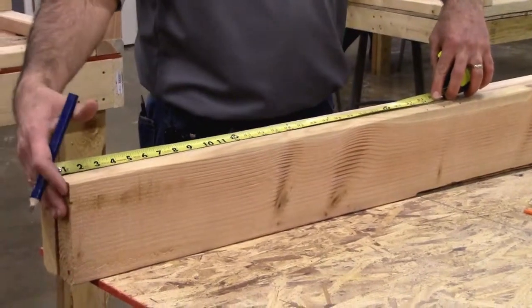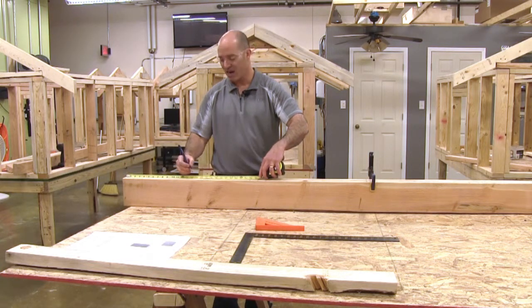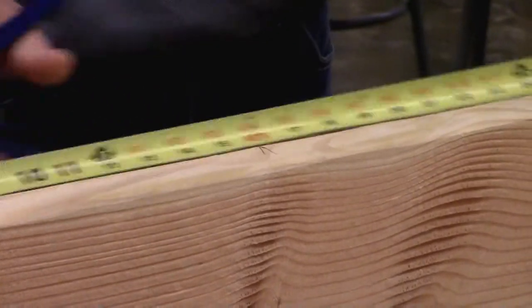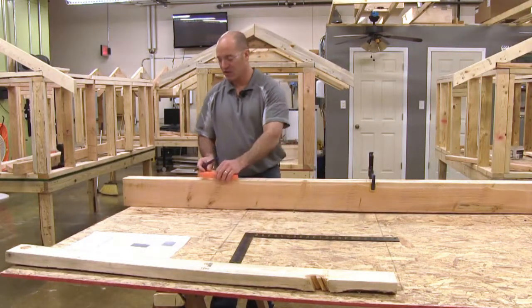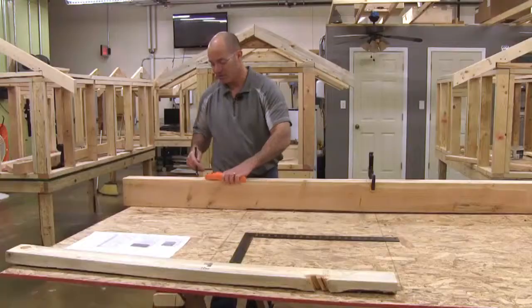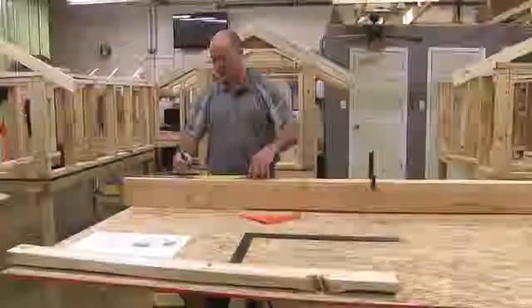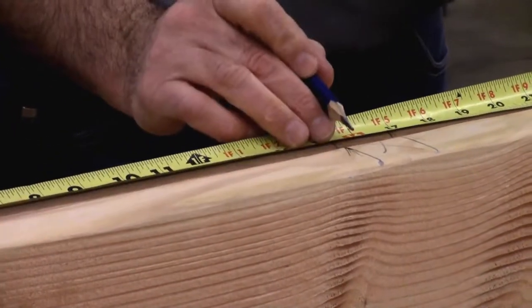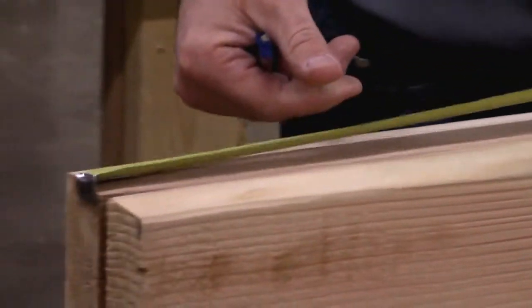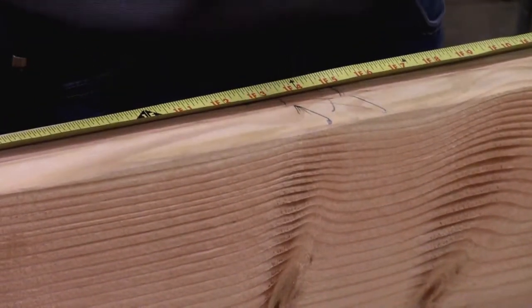Starting at the end of my wall — and it doesn't matter which way I go on this particular wall — my first layout is going to fall at 15 and a quarter. So I'm going to mark 15 and a quarter, then pull my tape back and use my speed square to mark where that stud's going to go. I was holding my tape measure and pulling from my right to my left, so when I mark this, my stud falls on the left side — not on the right. Each mark I make, the stud falls on the left side of that mark.